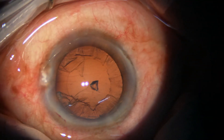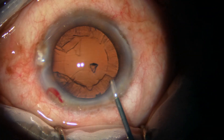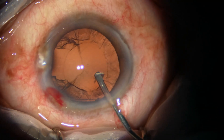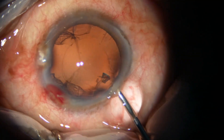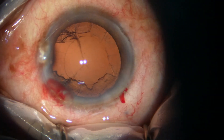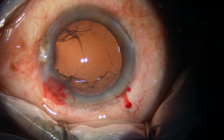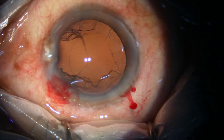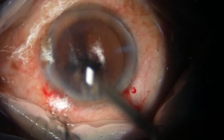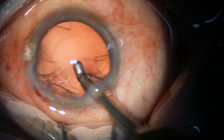We can see some cortex and a small epinuclear piece. The epinuclear piece comes out by viscoexpression. Now I take the coaxial irrigation aspiration and remove the cortex.